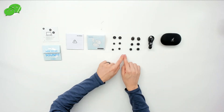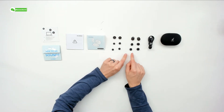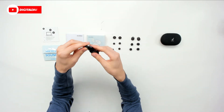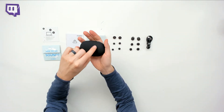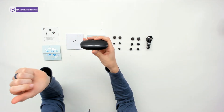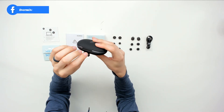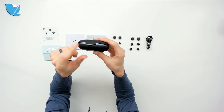Then we have a lot of different earbud tip sizes — small, medium, large, and extra large. Then we have our USB Type-A to USB Type-C cable for charging. Then we have the charging case with the Soundcore branding and logo with three indicator lights on the side. It says Soundcore Spirit X2 on the back, with our USB Type-C port and one button on the case.